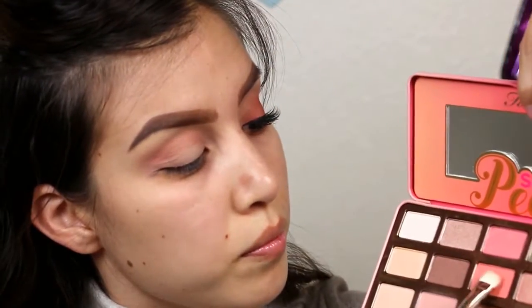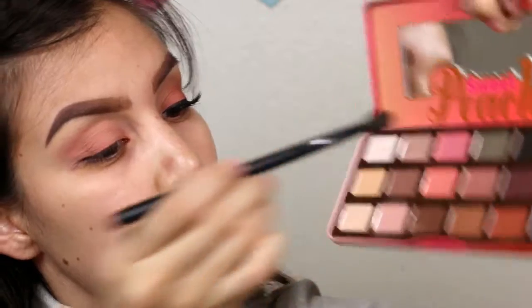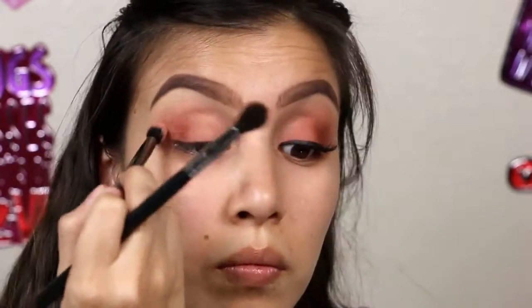Now adding 'Candied Peach' all over our lids, and then blending it out with the same brush we used for our crease. Now adding 'Summer Yum' to our outer corners to give our eye look a little more definition — adding little by little and then blending it out until I get the intensity of color I desire.